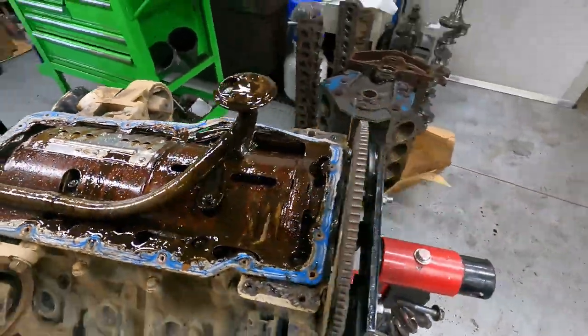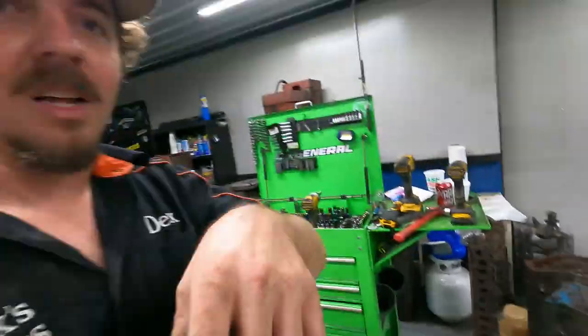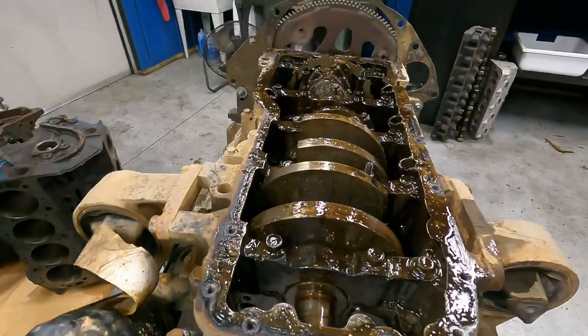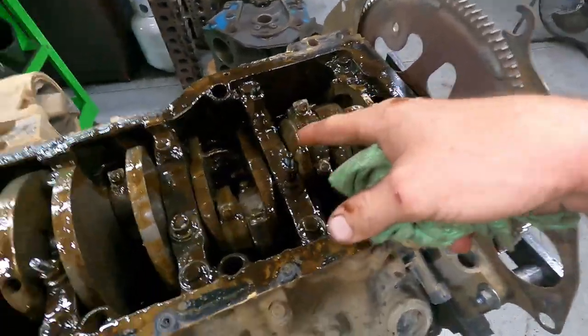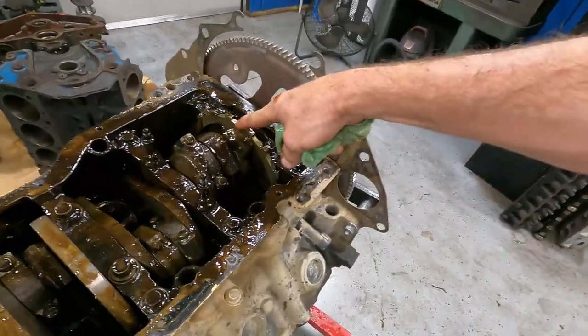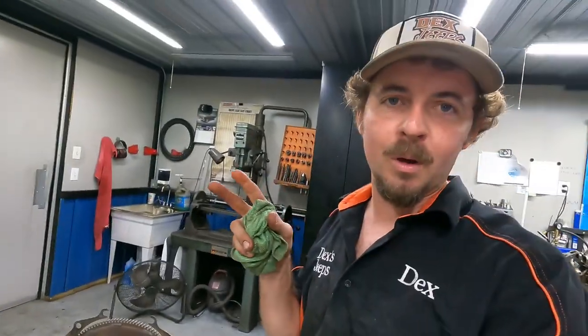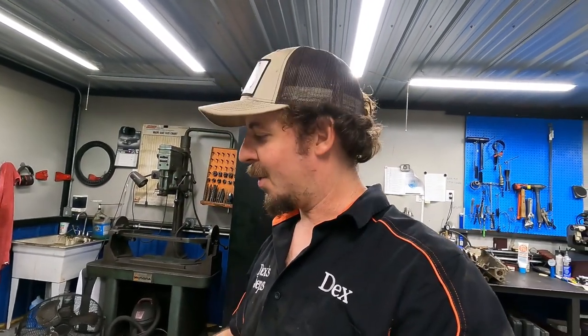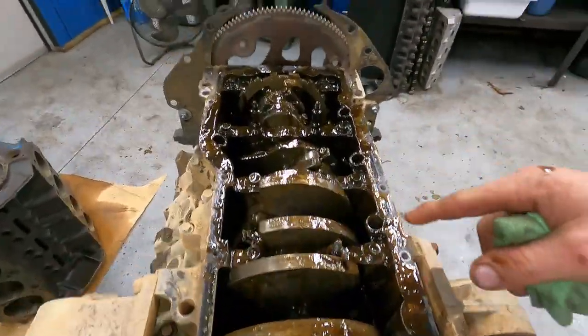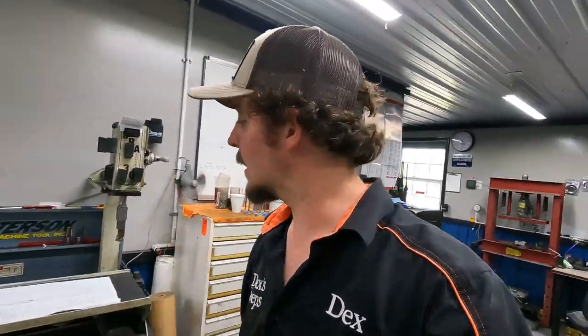Looks like somebody changed that gasket and there's a new oil pump, so luckily I probably don't have to buy a ton of parts. I gotta get the rods out. I don't know what it is about forged crankshafts — they always look good. Got my fingers crossed this is all good. As I was explaining earlier, the reluctor wheel is 16-tooth. When Dodge went to 32-tooth, this is a Dodge block with a Jeep forged crankshaft in it — it's definitely a one-off situation.